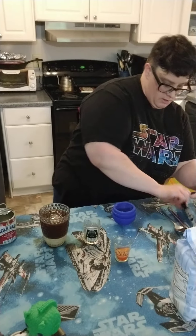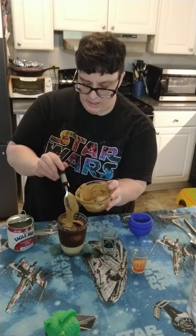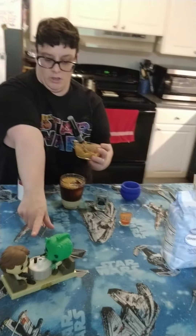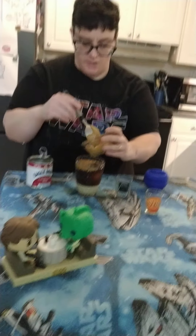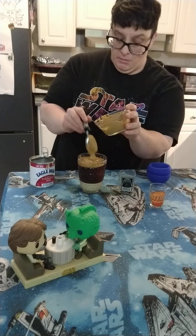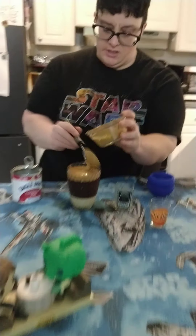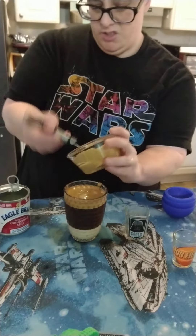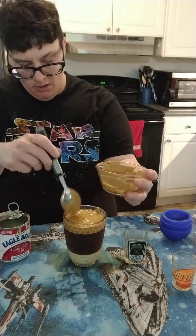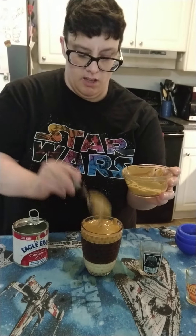And then we've got the Dalgona topping. The reason I named this Han Shot First is obviously for the cantina scene where Han shoots Greedo. But also I figured the flaw with Dalgona coffee is that it's more a dessert than an actual coffee beverage. So if you put a shot of espresso in there first, in addition to the milk and Dalgona, that'd be perfect.